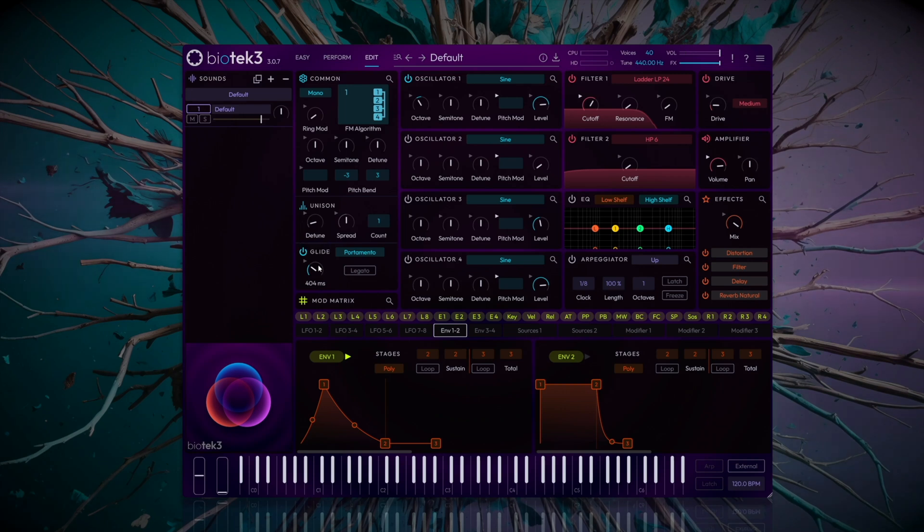And there you have it — an 808 style sound created from scratch in Biotech 3. See you in the next tutorial.